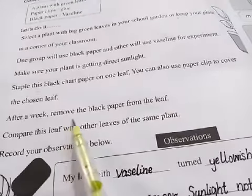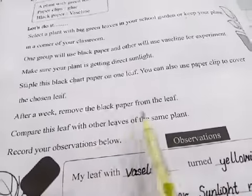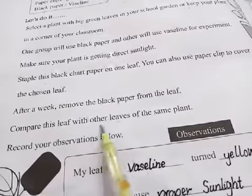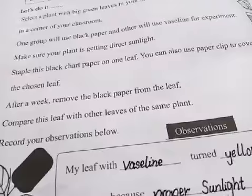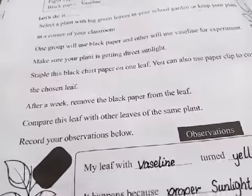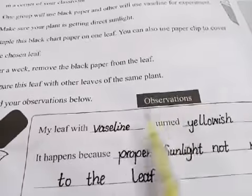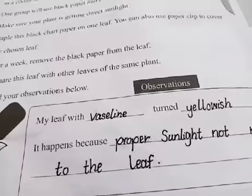After a week, remove the black paper from the leaf. You have to remove it after a week. Compare this leaf with other leaves of the same plant. Observe the leaves covered with vaseline as well.